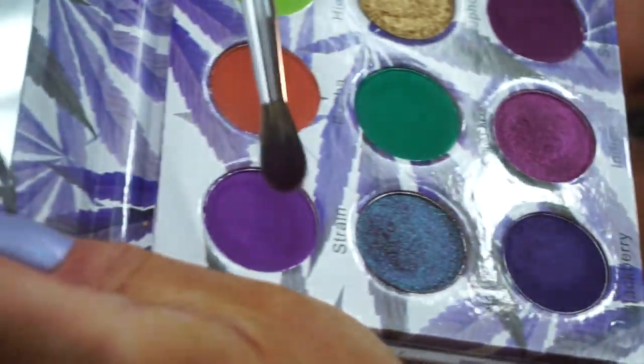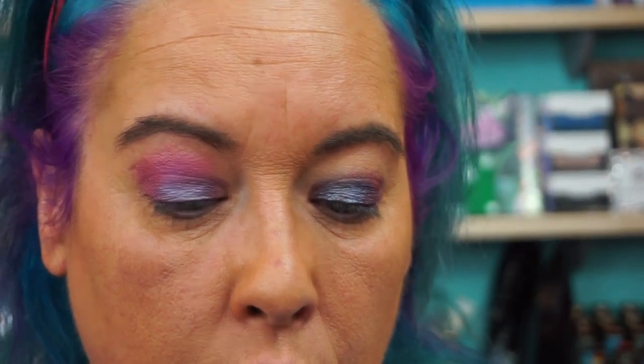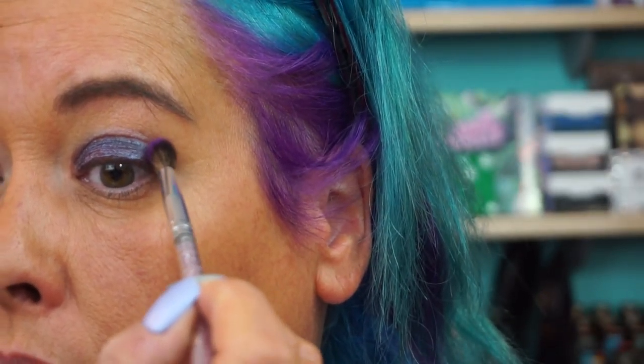Okay, now I'm going to go into Strain, which is this deeper purple. Tap that off — that picked up a lot of product.